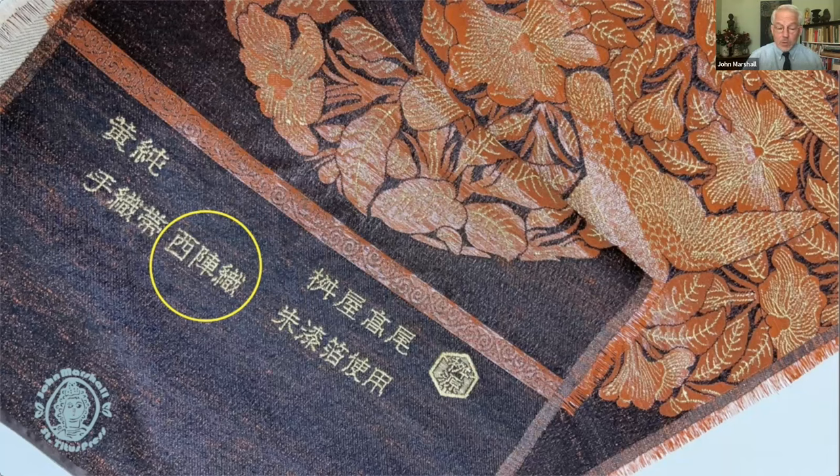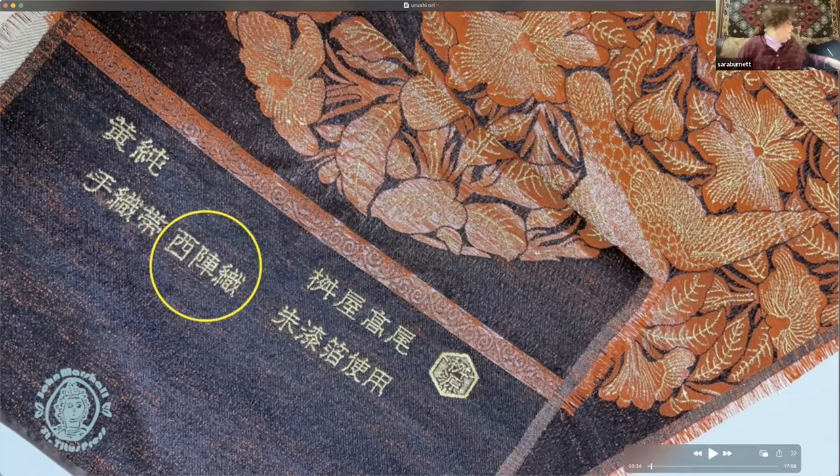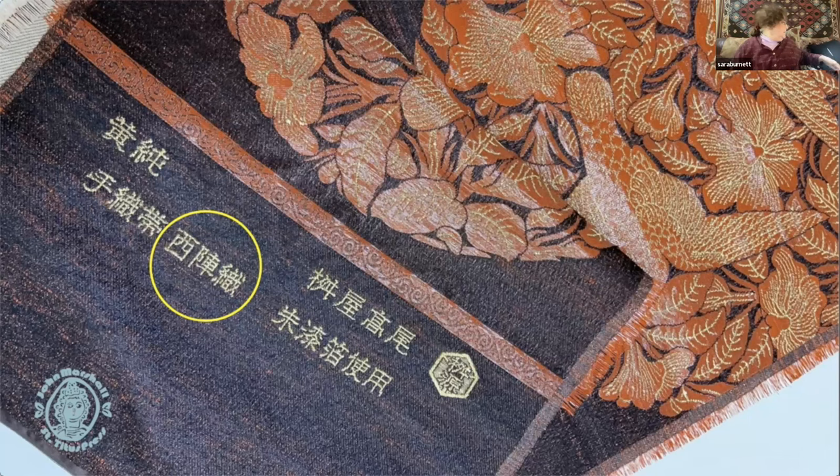All kinds of fabrics are woven in the Nishijin district — it's just known for its quality. So when someone says 'that's Nishijin ori,' usually they think they're saying a tapestry or a complex jacquard, but in reality it means many more things than that.